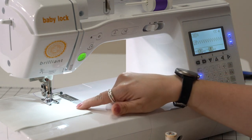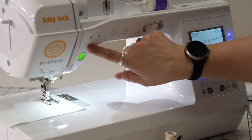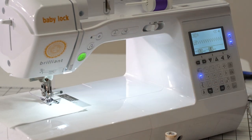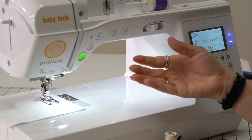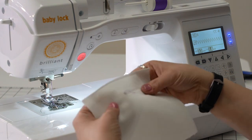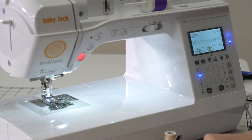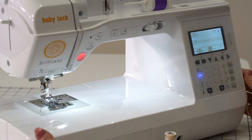I can sew here just a little bit, then hit the back button. It's going to backstitch, stop, and cut our thread. So now from underneath, we have our nice clipped thread here. And if I want to turn those off, all we have to do is turn them off and it's all back to normal.